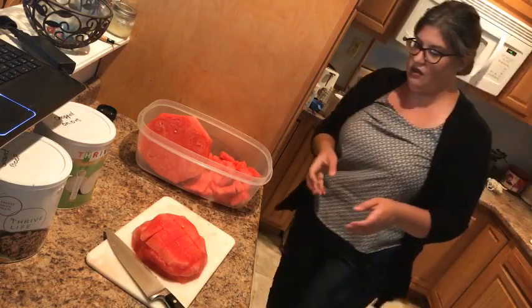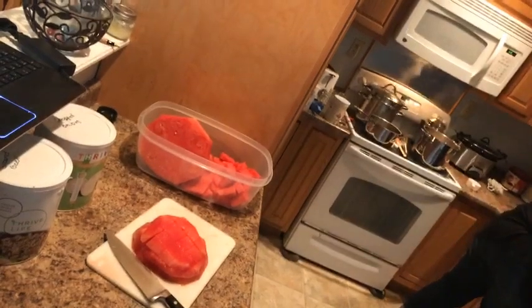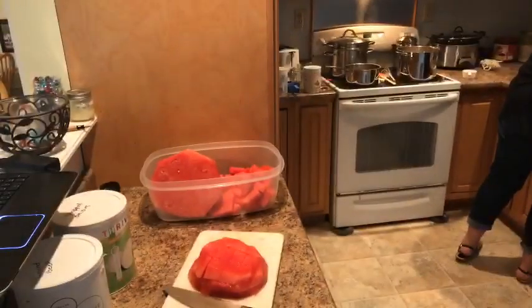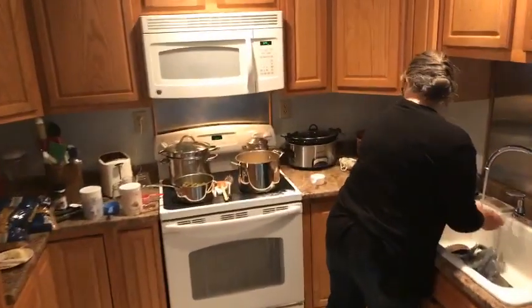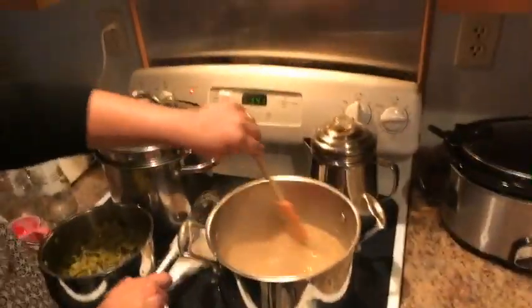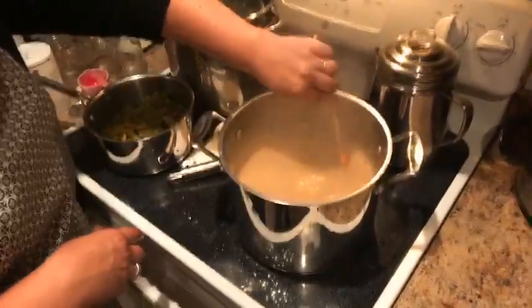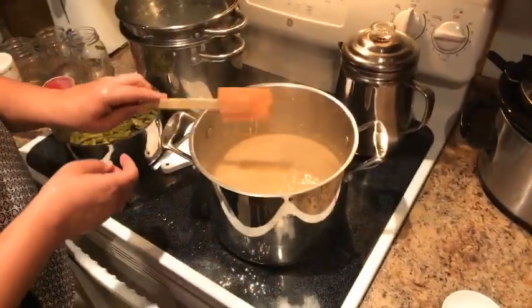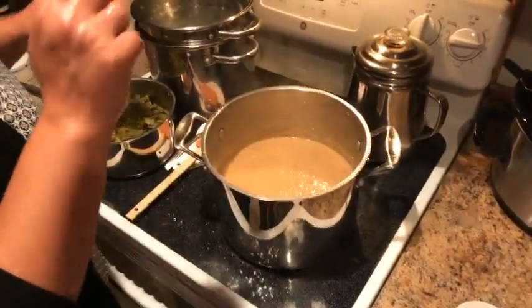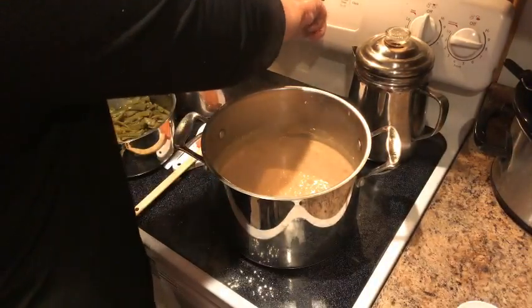I'm gonna check our stuff. It's just starting to simmer now, so I'm gonna set the timer. This is just starting to simmer and thicken up — it's looking really, really good. We're gonna put the whisk in the sink, start the timer for 10 minutes, and switch lids.